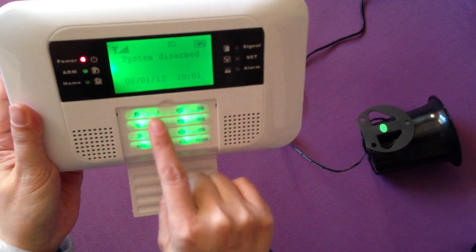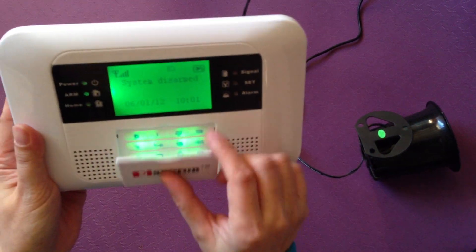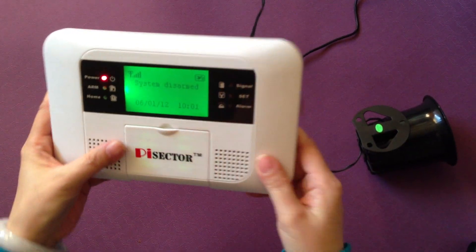To disarm it, enter your operator password: 1, 2, 3, 4, then disarm. Once disarmed, setup is finished. Thank you.